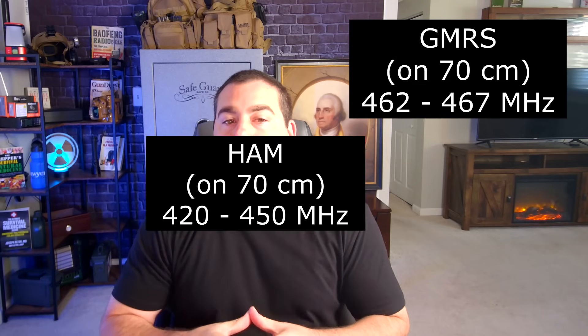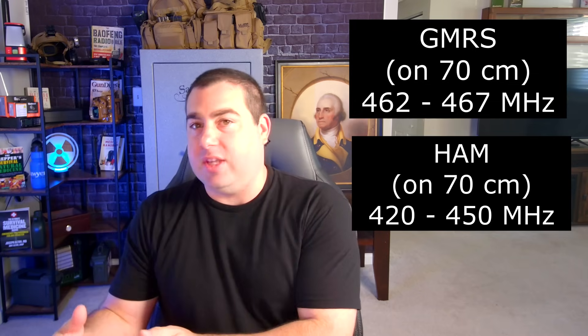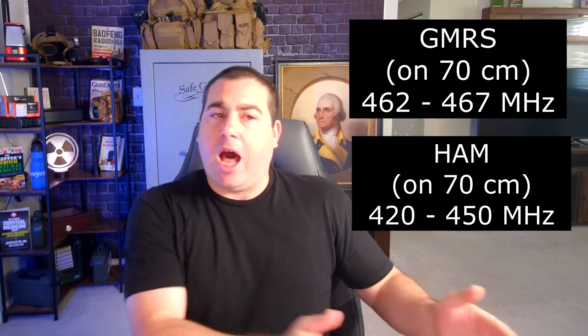A note I want to make about the 70 centimeter band: HAMs will come on the channel and talk about how much better their system is, but HAM radio operators use the 70 centimeter band all the time. There are a ton of repeaters and stations around here that I listen to that all operate on the 70 centimeter band. GMRS operates from 462 to 467 megahertz with simplex and repeater channels. HAM uses 70 centimeters between 420 and 450 megahertz. So they're on the same band — they just operate in a different area of that band than those of us who use GMRS.